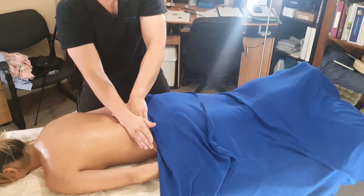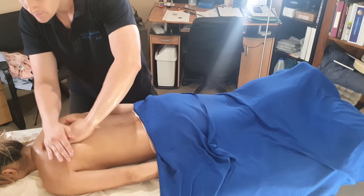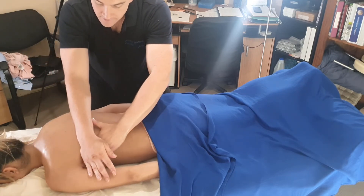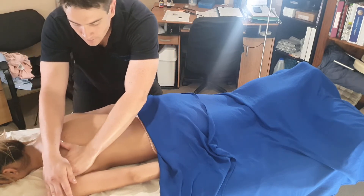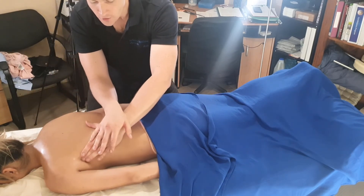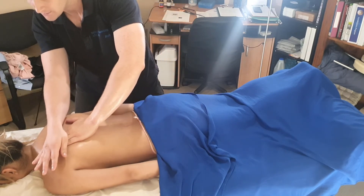Keeping nice soft hands through there. Then starting on this side, coming around that scapula all the way around, getting nice and loose, making sure we get a little bit of that lat in there as well.